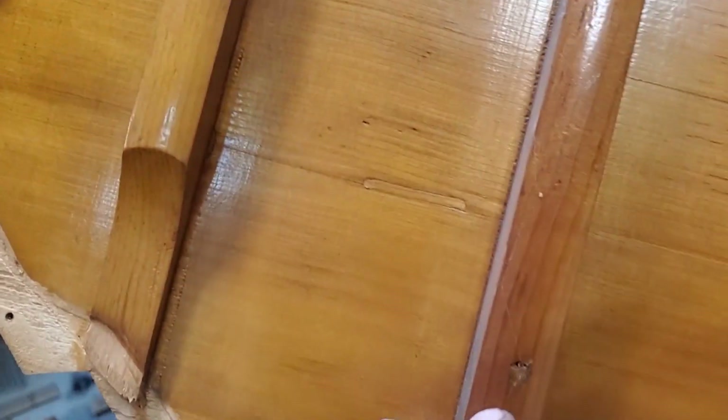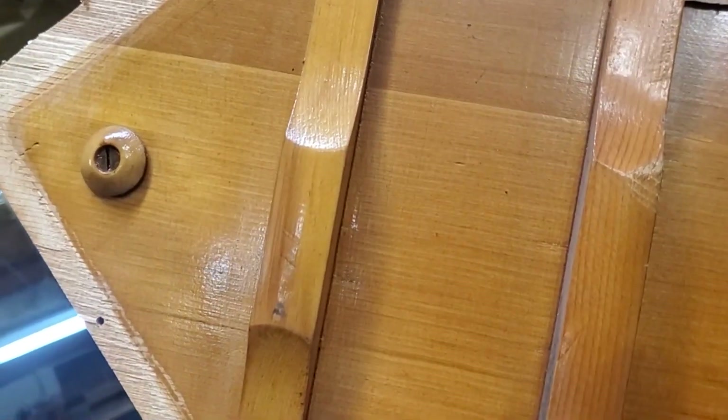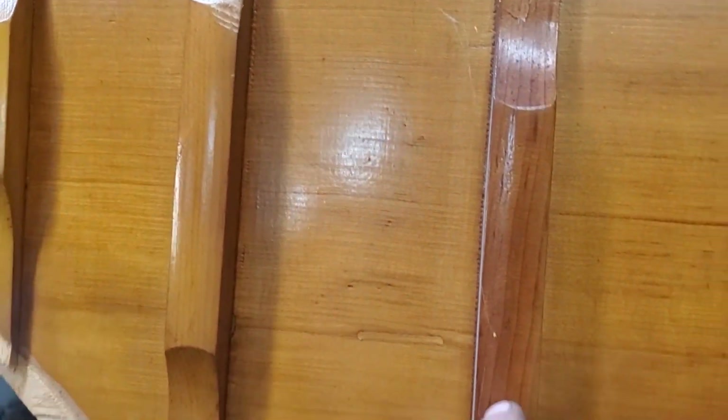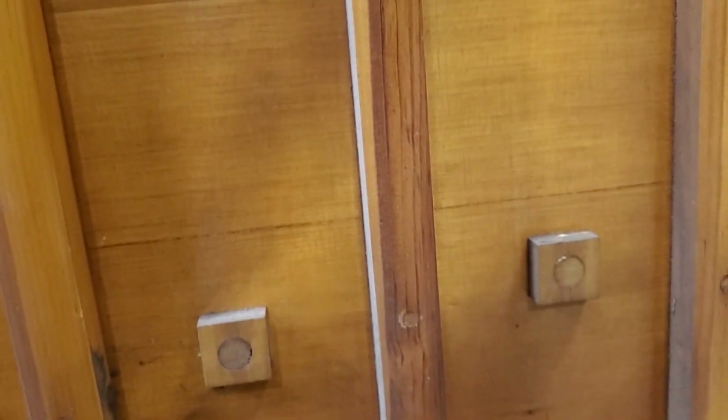Looks like it's all spruce ribs. Actually, it's hard to tell — I think that's spruce up here, but that might be sugar pine right there. Yeah, it's hard to say. That's a weird kind of wood right there whatever it is — probably a pine of some kind.